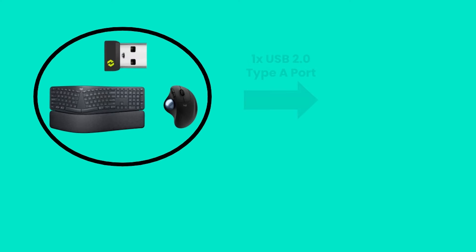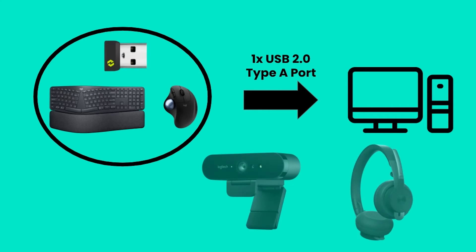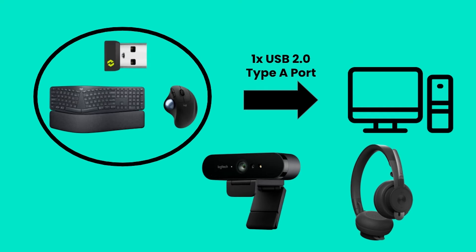Logibolt solutions come with a wide variety of other benefits to your workspace. Thanks to the Logibolt receiver's ability to connect both your mouse and keyboard to one receiver, you'll only need to use one USB port on your computer, ensuring you'll always have the additional flexibility of attaching more devices.